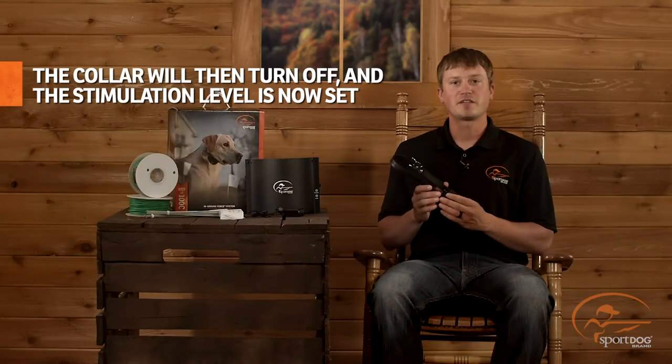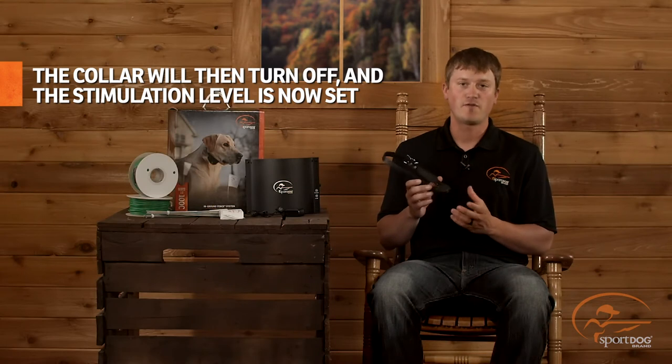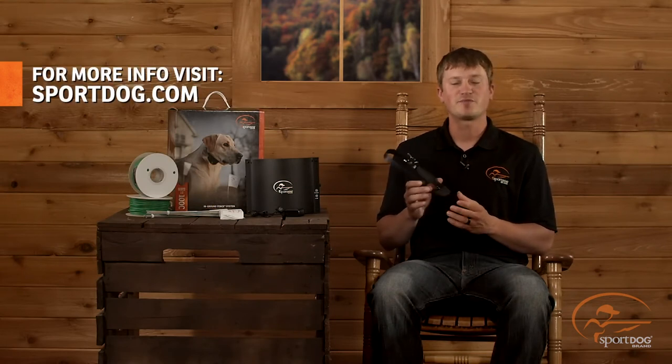You've now successfully set the stimulation level for your collar. For more information, visit our website at sportdog.com.